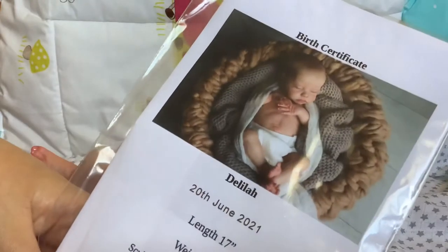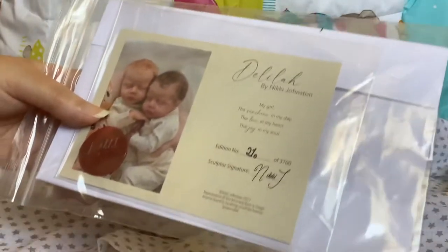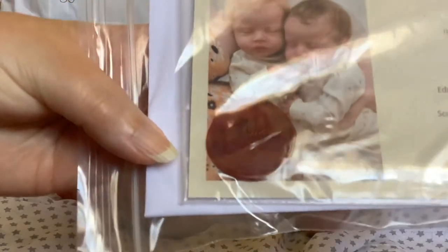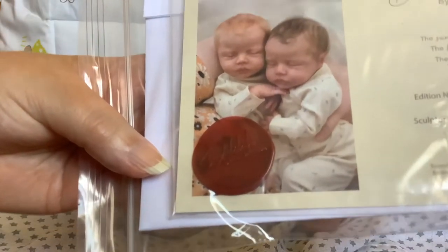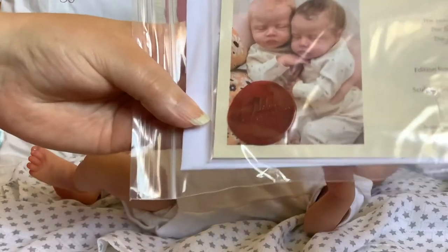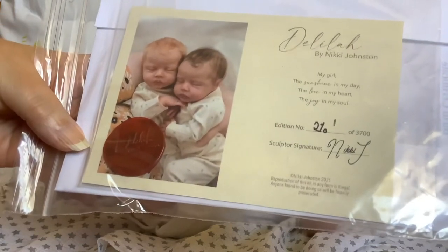There's her little photograph up at the top and we have her birth certificate here. She is number 210 of 3,700 - quite a low number really when you consider how many there are. It's personally signed by Nikki Johnston herself, and it's got the wax seal on, which Nikki's just started doing because there are so many counterfeit kits around nowadays. They've even started reproducing the COAs, which is a little bit scary. So you can buy fake kits with COAs now, and she's putting these wax seals on to make it that much harder for the criminals out there.